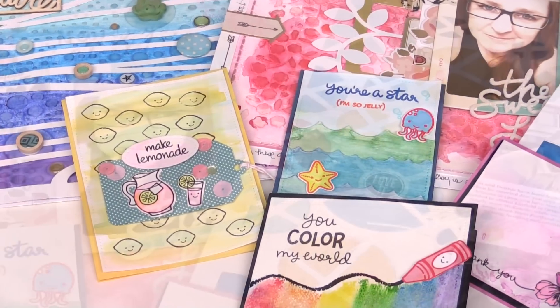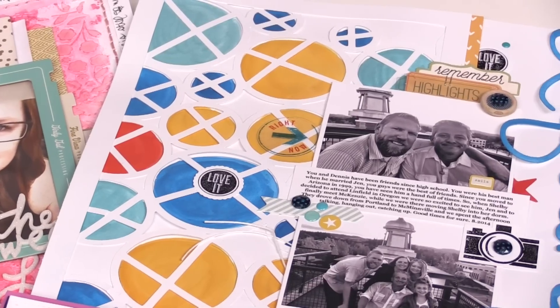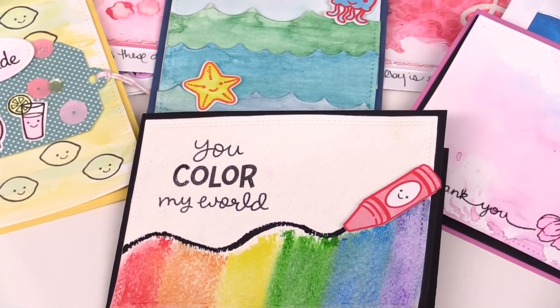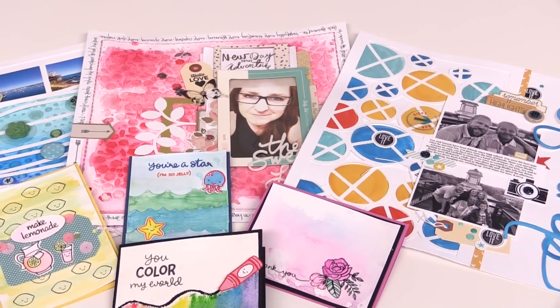You can use these products for a number of different types of projects. You can use them for layouts, for creating backgrounds, for creating cards. The ideas are limitless with these brand new products at scrapbook.com.